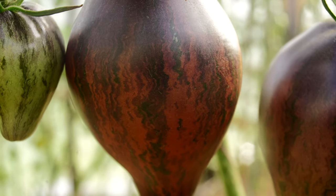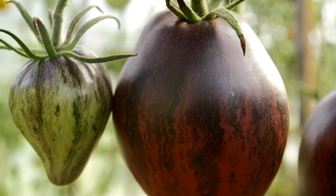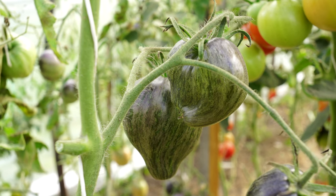And today I'll show you one of the most beautiful tomatoes I've ever seen in my life – Rebel Starfighter Prime Tomato, bred and stabilized by breeder Ross Crow.